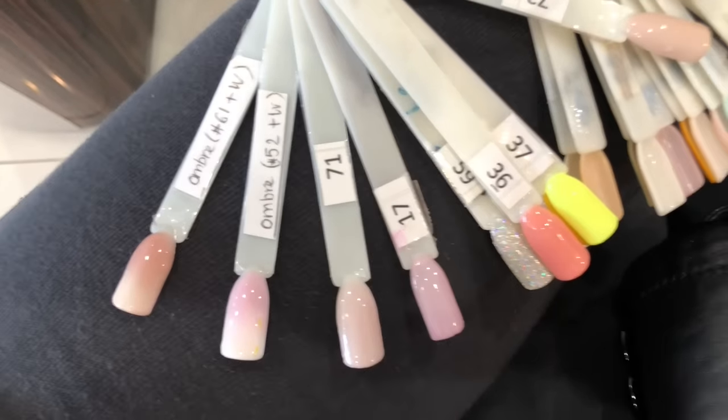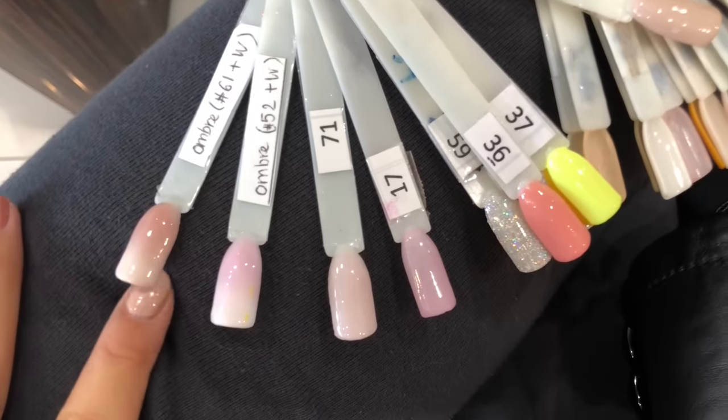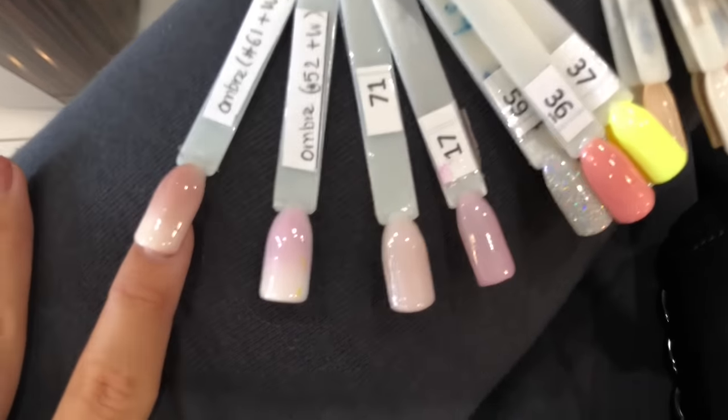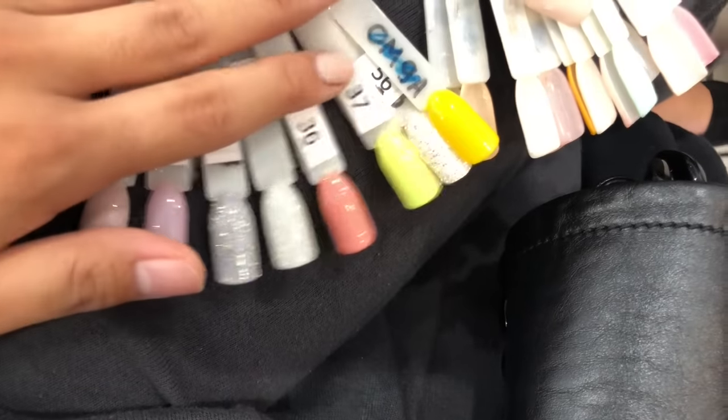Hey you guys, I'm so excited that you're here. In today's video we're doing the French ombre or baby boomer nails that you guys all love, but this is professionally done at the nail salon with SNS dip powder.